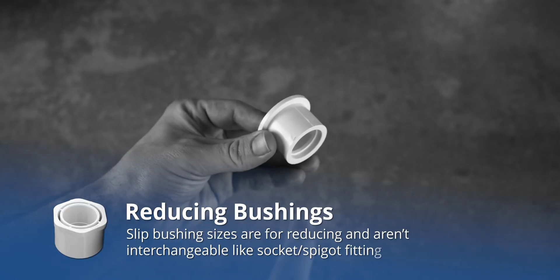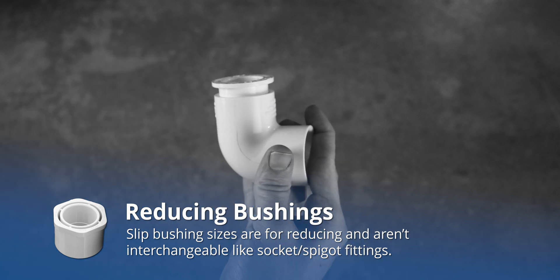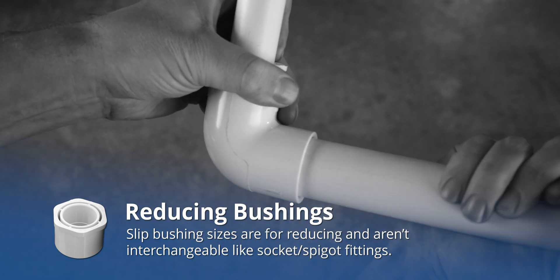These aren't to be confused with bushings, which have a socket and spigot size listed, but these aren't interchangeable. Instead, the listed sizes for slip bushings, often called reducing bushings, always represent the transition from one pipe diameter to a smaller one.